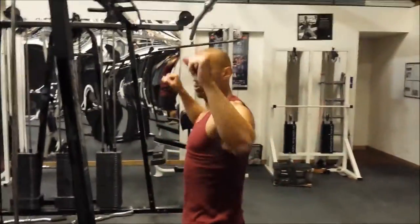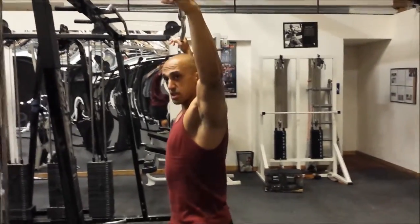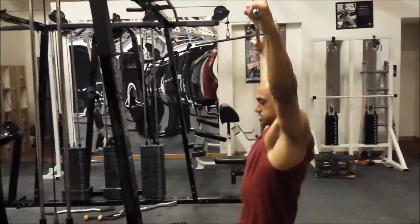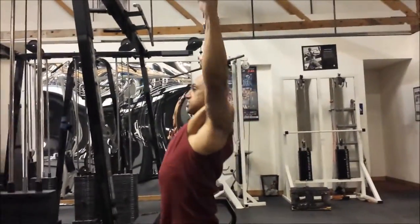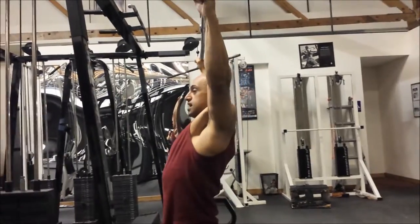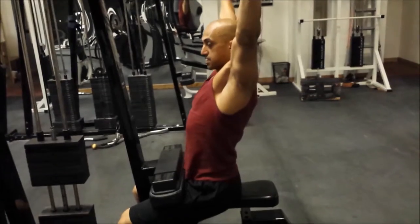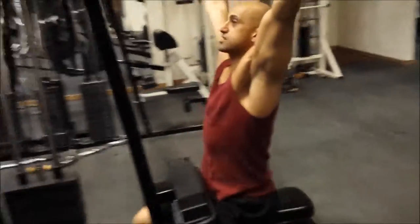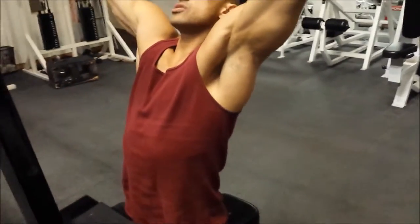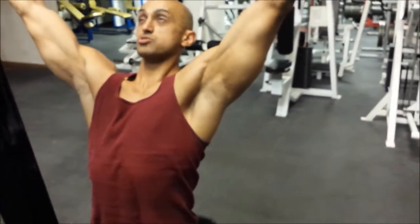So I'm going to show you what my lats look like when I have the bar straight down, as opposed to when I tuck my elbows. This is going to be straight down right here — now look at the way my lats get activated just by turning my elbows in. This is straight up and down, and this is me turning my elbows in. See how my lats get activated almost immediately?